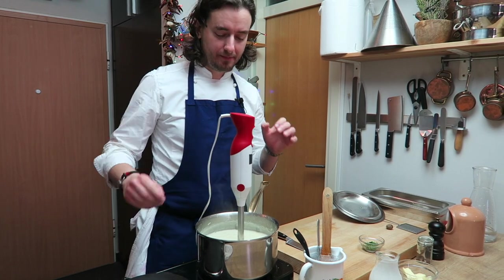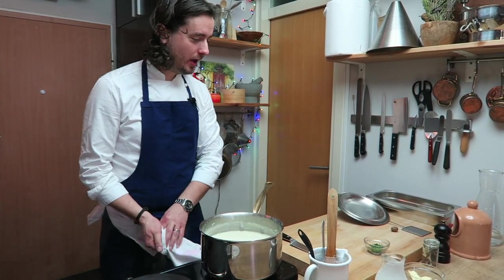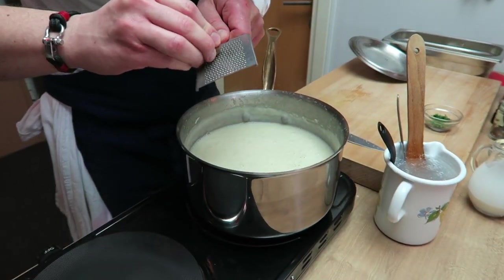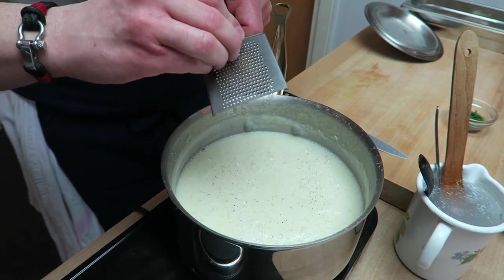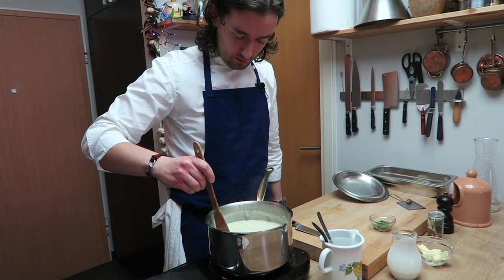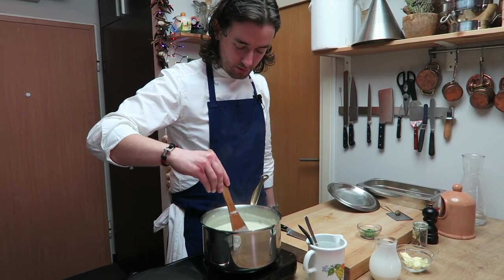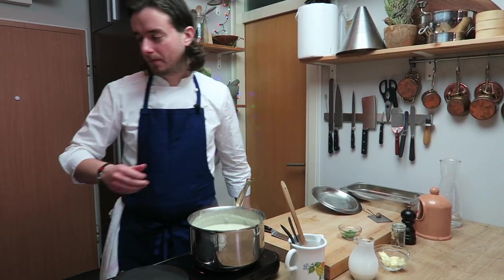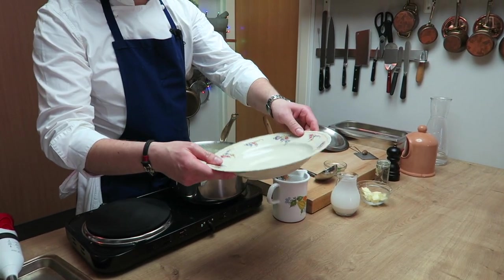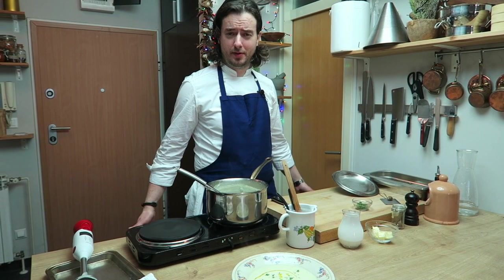Mmm, parfait! And now you can add a little bit of nutmeg — it goes very well. Now we can plate. I will use this fancy old school plate from my grandmother, I love it. So here you have it — cauliflower soup. Bon appétit! Amur alay.